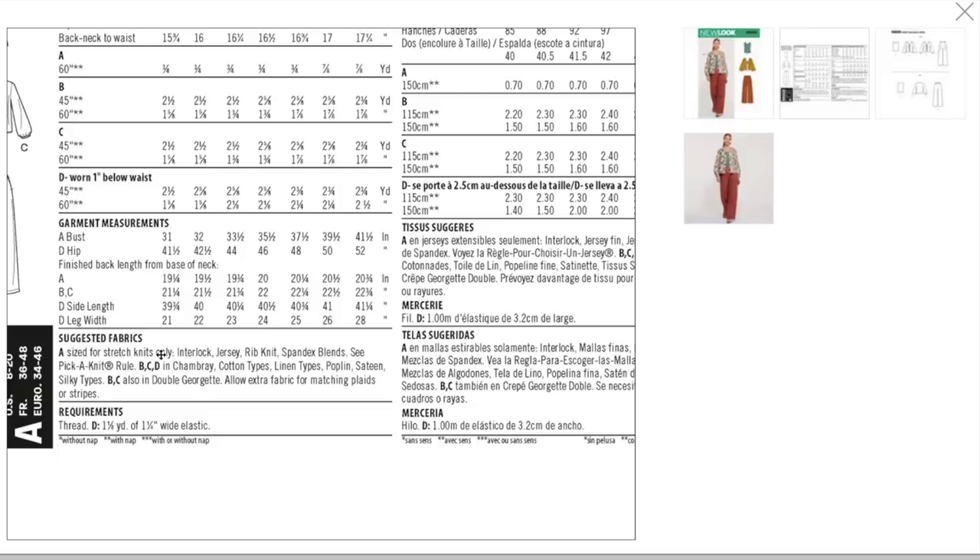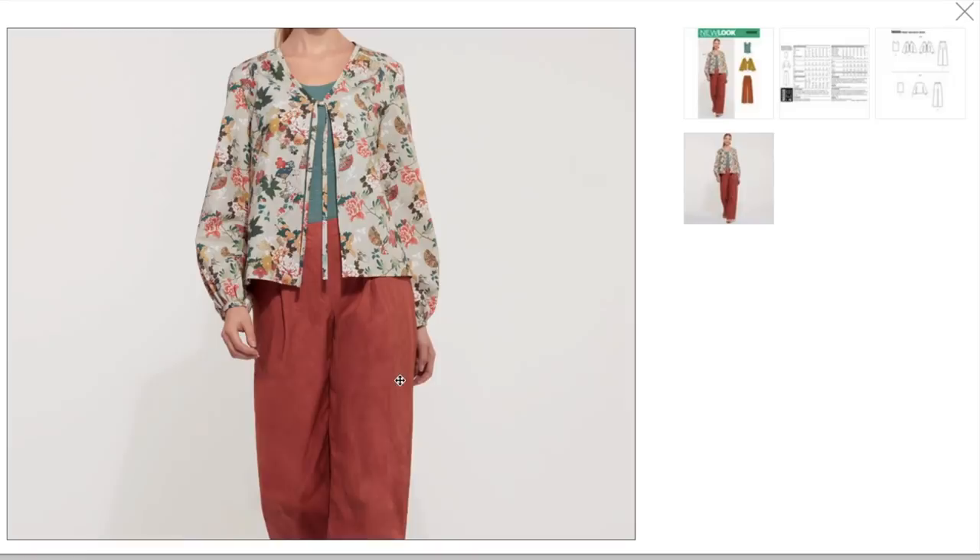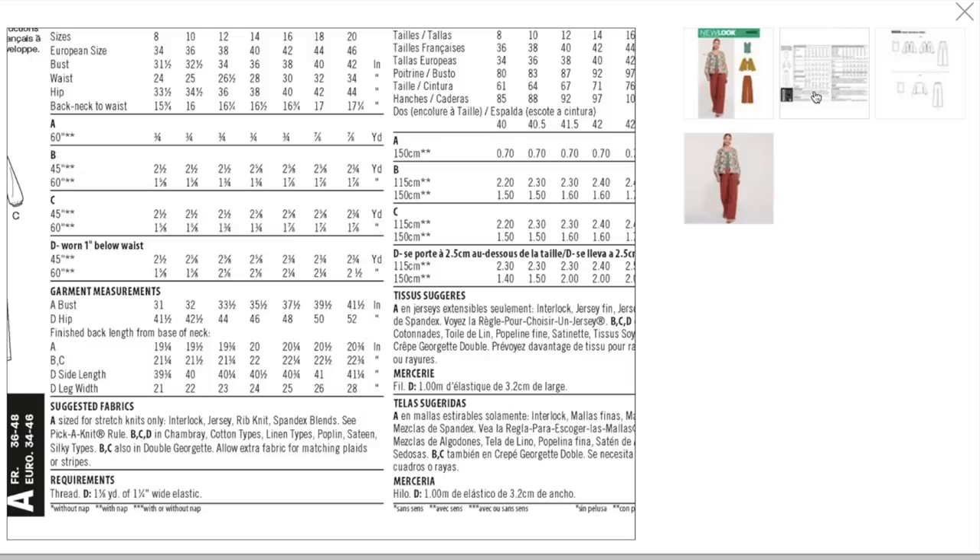The tank top is knit — lightweight knit jersey, rib knit. And then the little jacket, more of a cardigan, lightweight number — chambray and cotton, linen, poplin, sateen, silky types. I wouldn't make the cardigan out of the same fabric I'm making the pants out of. The cardigan to me needs to be a little bit drapier. And the pants need to be a little bit more structured, in my opinion.